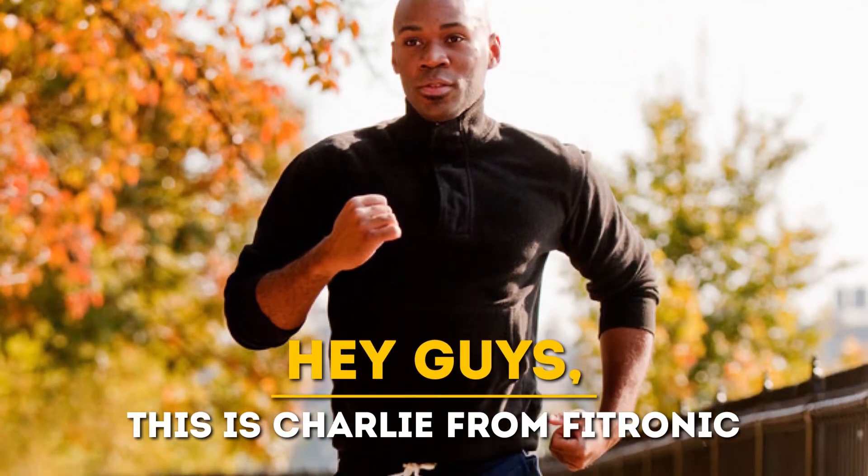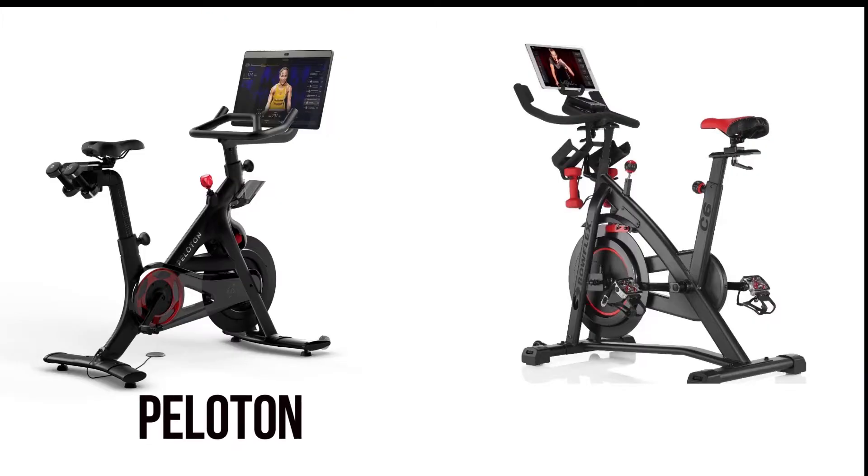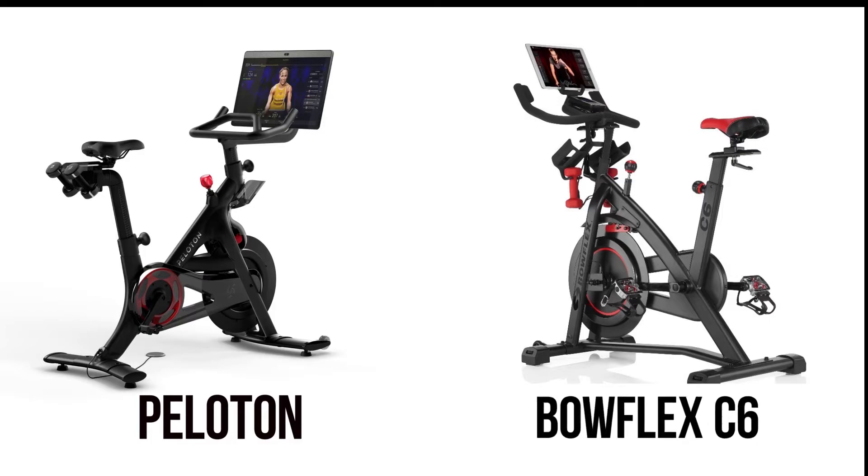Hey guys, this is Charlie from Fitronic, and welcome to our comparison of the Peloton vs. Bowflex C6.